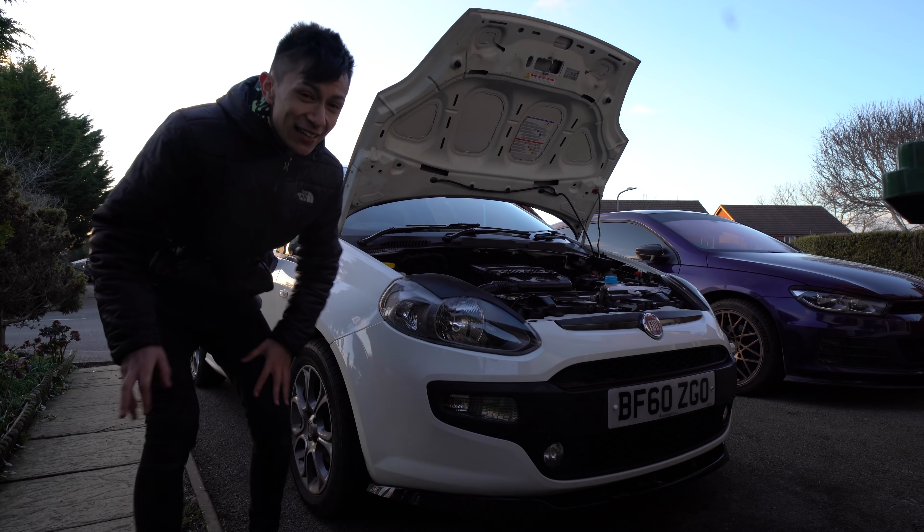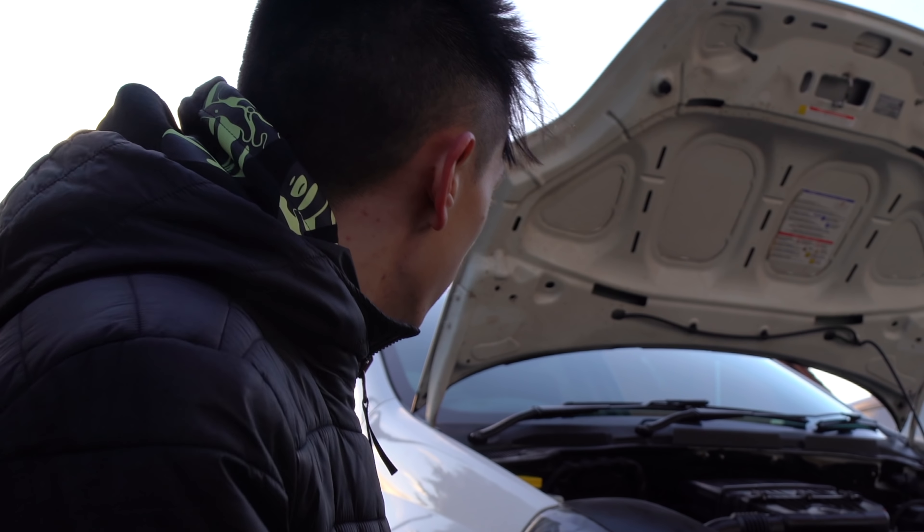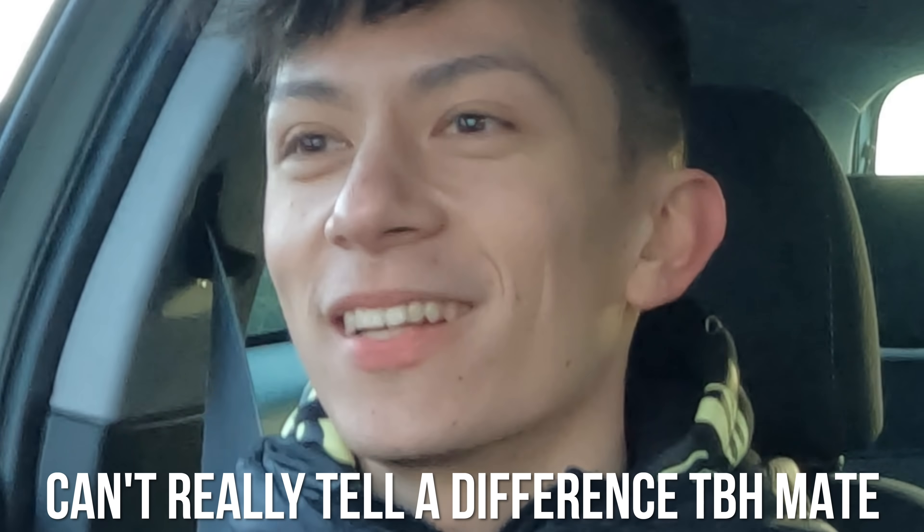That is the servicing of the Fiat Punto all complete. Let's go for a drive! Overall this car now has fresh oil, cooling, and spark plugs. I was going to get a new coil pack but it was about 90 quid for a Fiat Punto. I can't really tell a massive difference but I think it's more the peace of mind — it's now running good on everything.